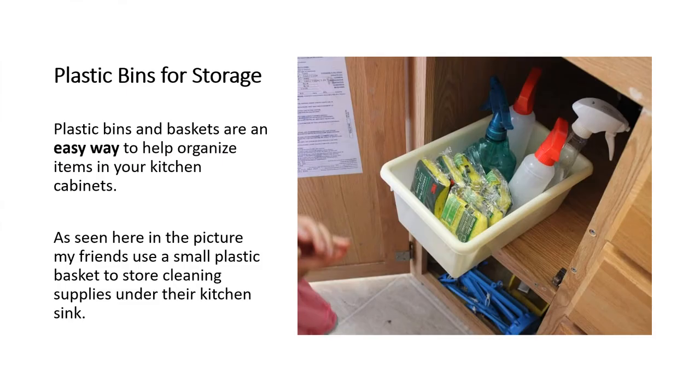Another quite simple way to organize kitchen cabinets is plastic bins and baskets. My friends use a small plastic basket to put their cleaning supplies underneath the kitchen sink. When you need to get at something, you pull the whole basket out, take out what you need, and slide the rest back in. It's a nice, easy, and low-cost option for organizing.